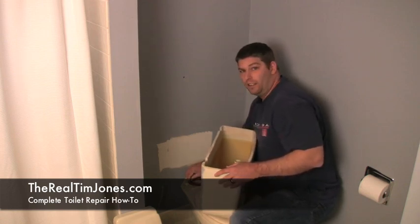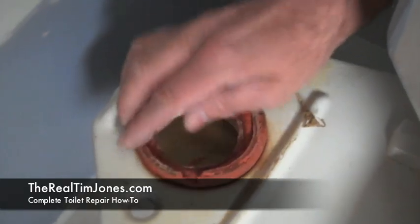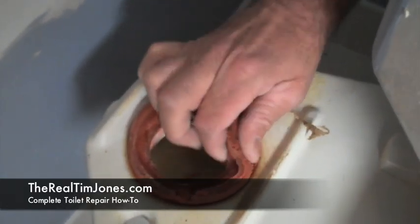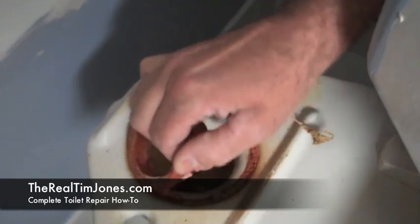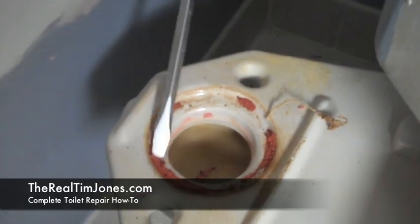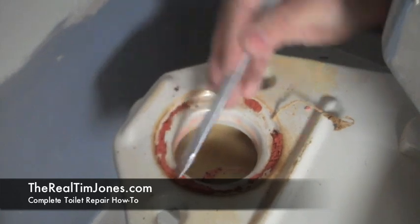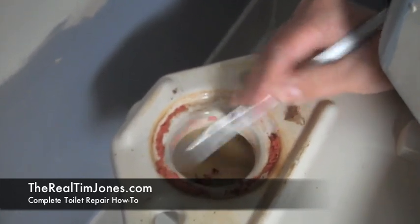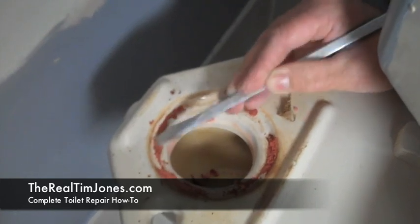You'll want to pull out the old gasket. You can see this old gasket is leaving some residue behind — you do need to get that out so that the new gasket will create a good seal between the tank and the base of the toilet. Here we're just using our flathead screwdriver to scrape away all that gasket residue to get a good seal for the next gasket.